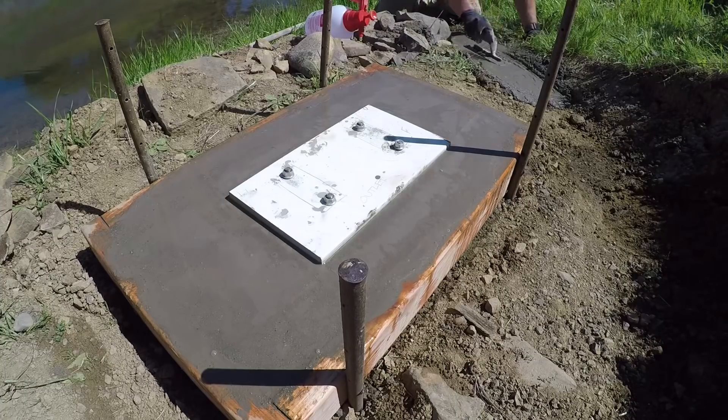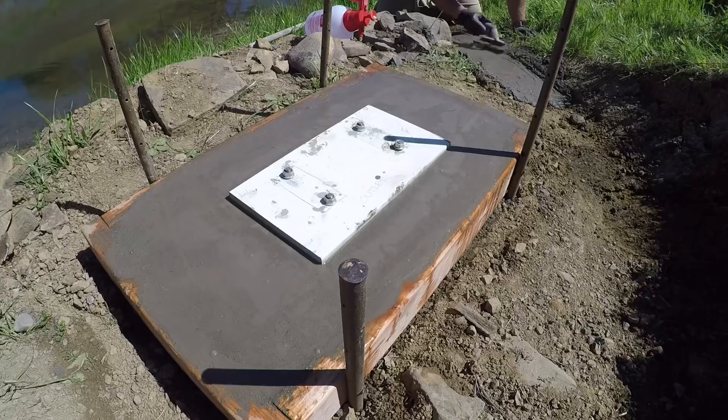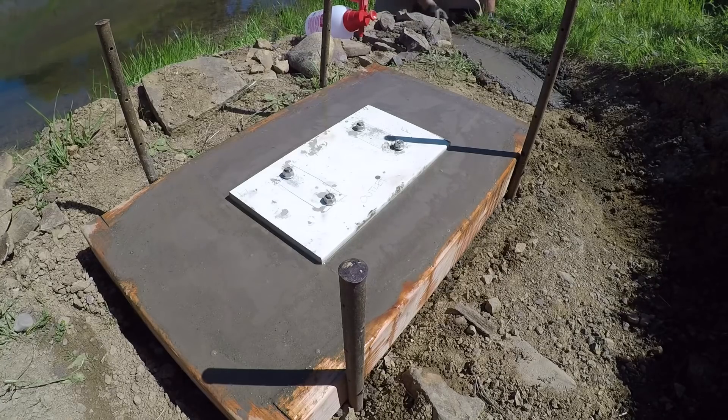I threw a quick tape measure on it, aligned it with the lines I had put in my little concrete forms. In the meantime, I took the extra concrete I had and made a quick spillway — I knew that I was going to have some water run off here, so I thought I could use that to minimize my erosion, and it gave me something to do while waiting for the concrete to set up.